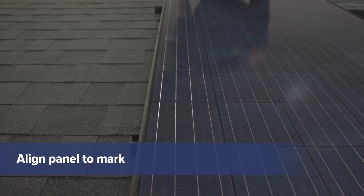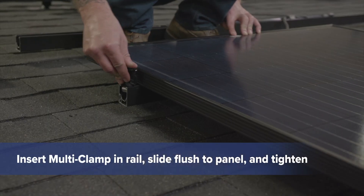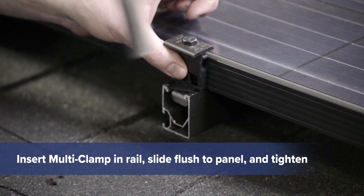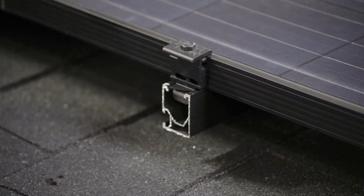To start, align the outer panel with your layout mark. Insert a multi-clamp in the rail and slide it flush to the panel, with the black side facing out. Then tighten using a half-inch socket.